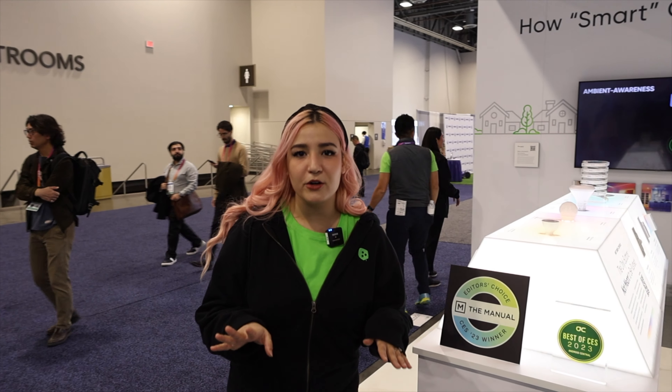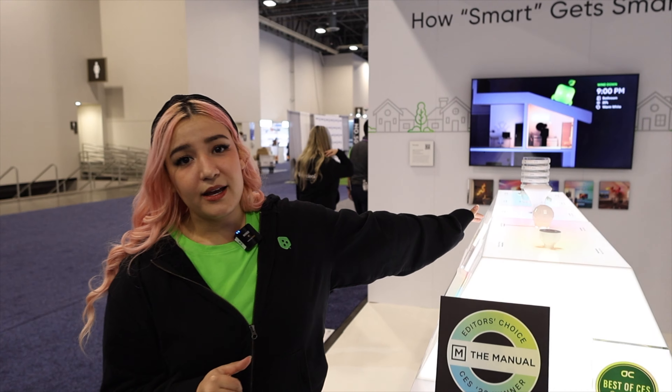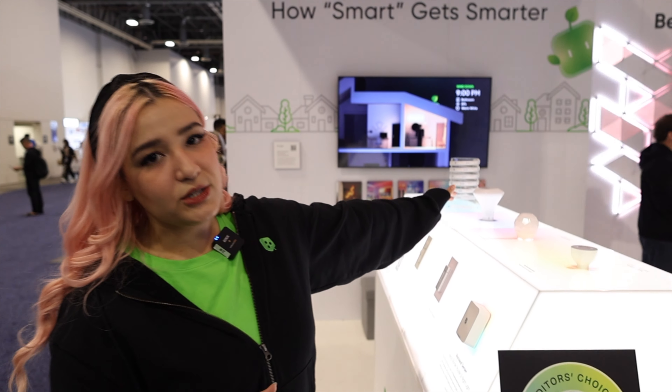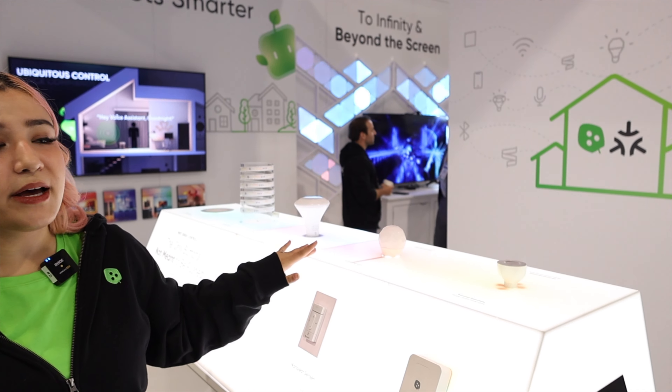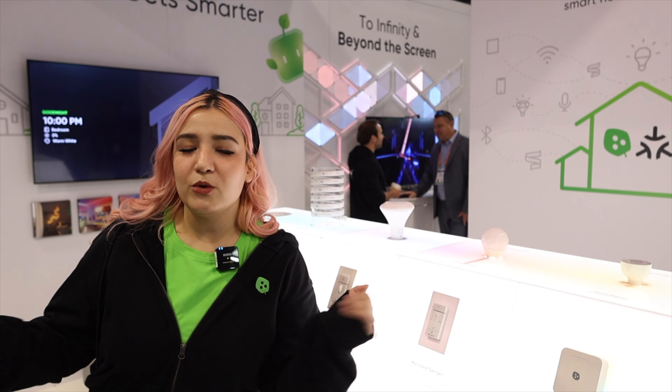Here we have some of our newest technological innovations. When it comes to smart home, you can't get any smarter than this. First, on the top, you're going to see our new essentials line and these are all going to be matter compatible. Matter is the new unifying smart home standard — everyone's doing it, and we're doing it first.